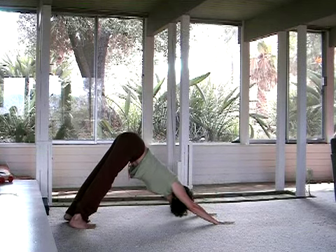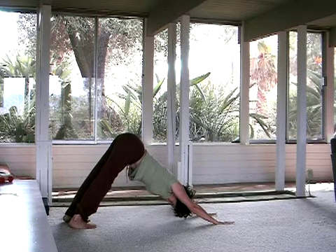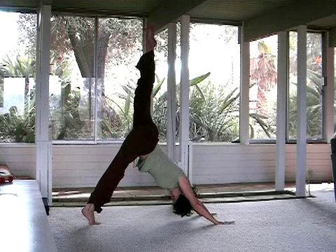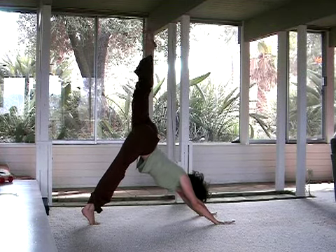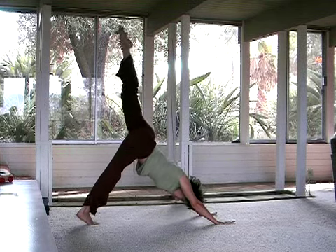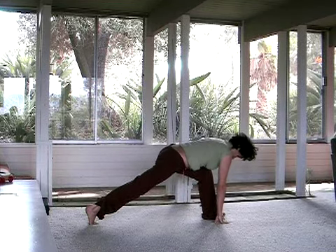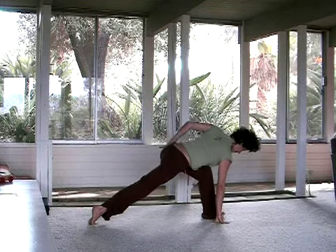As you feel ready, on an inhale, let that left leg lift. Come high up onto the ball of the right foot. Let that left leg really extend up. And then from there, as you're ready, let the tailbone curl under to slowly step that left foot between the hands. Nuzzle that left thumb into the left hip crease. Kind of pull that left hip back as you spiral your heart open.